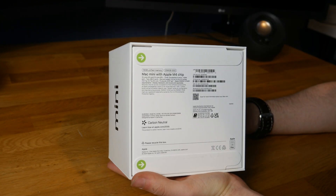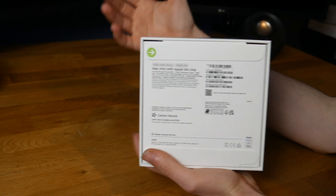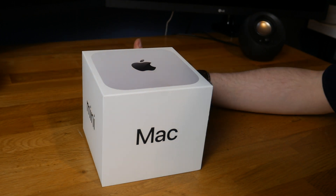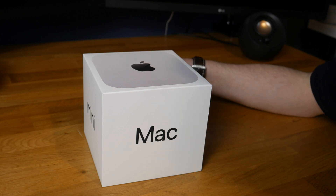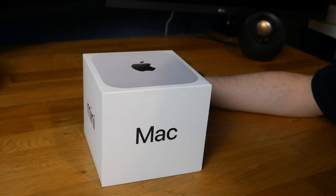I've just gone for the absolute base model — this is the 16GB of memory, 256GB SSD, 10-core CPU and 10-core GPU. It's powerful enough. I'm going from a 10-year-old MacBook Pro to this, and the MacBook Pro still does everything I need just fine. It's just I want it to do it a little bit more than fine, and that's why I've got this. Going from a 4th gen Intel to an M4 Apple chip, it will be crazy fast.